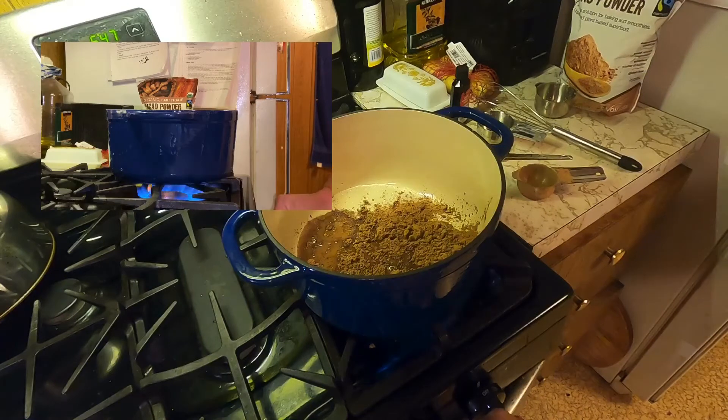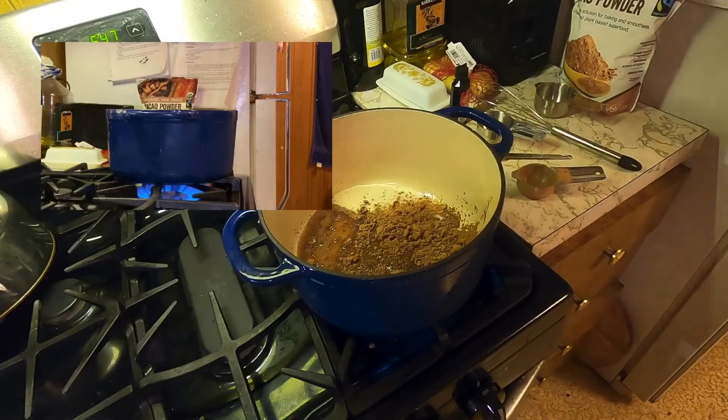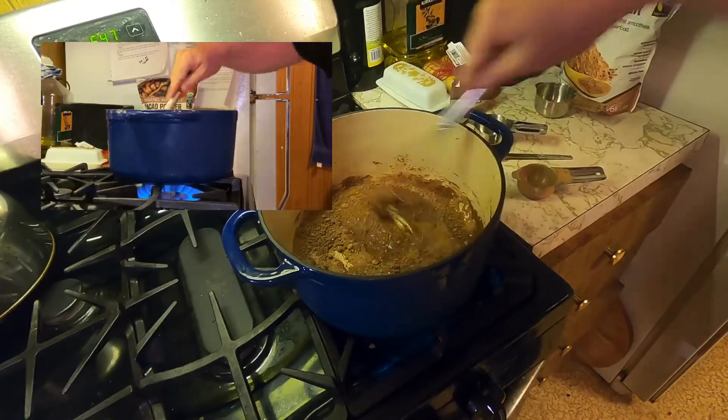Get the fire going, get the whisk — let's get her done.